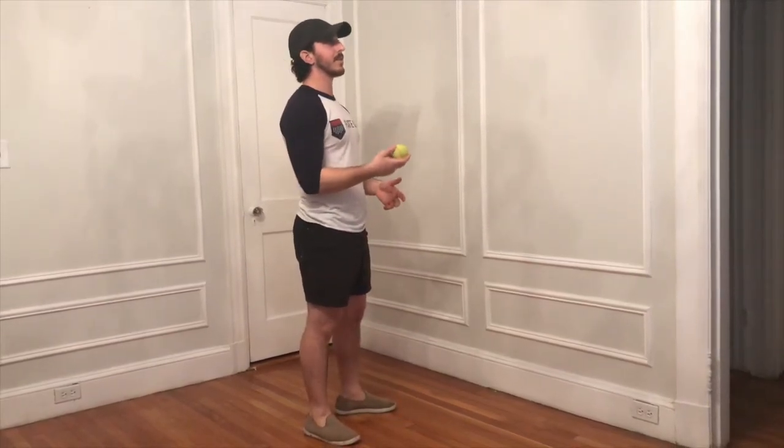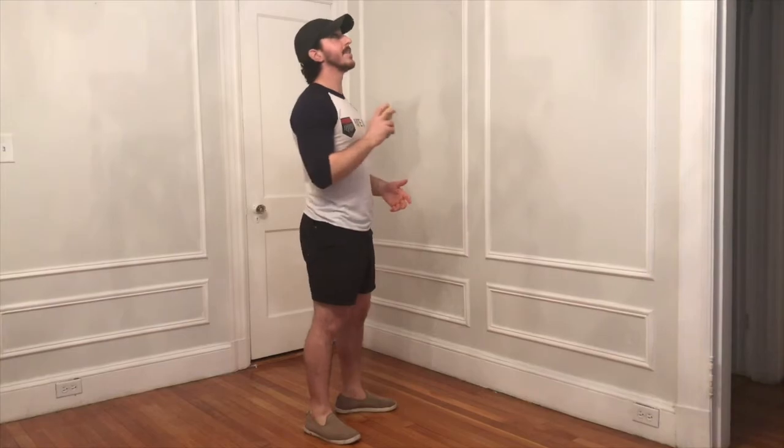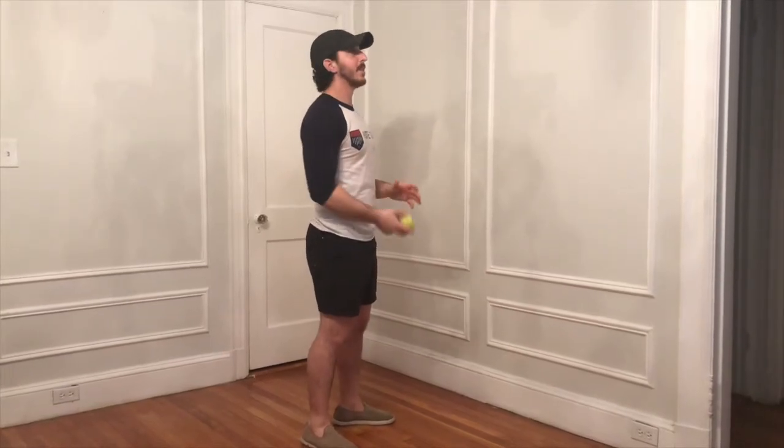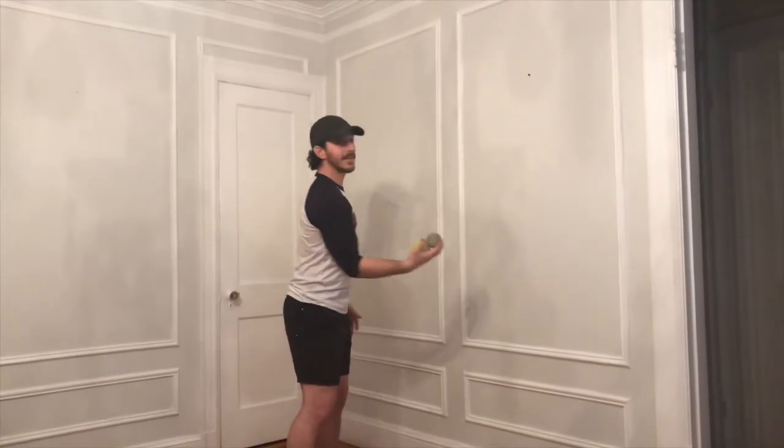We're just going to juggle with these two balls. What I think of when juggling with two balls is you're going to try to throw it in the same spot every time. This is about having control over catching and releasing a ball, which is very applicable to baseball whether you're an infielder, outfielder, catcher, or anything. It's having control the whole time. So we're going to throw the ball up and catch it just like that.